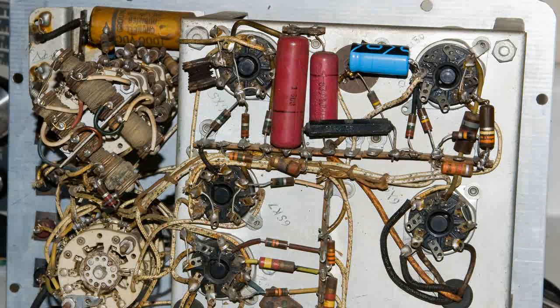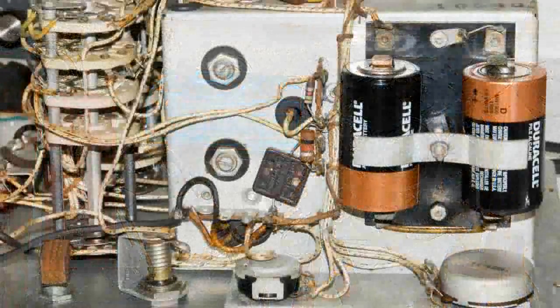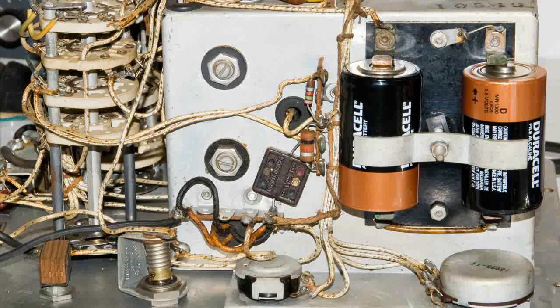Mostly I cleaned the chassis and all the contacts, and did a little lubricating. But I did go ahead and replace the electrolytic capacitor — I opened up the ground and put some shrink tubing on the wire so it wouldn't short anything out, and put the new electrolytic capacitor in its place. I also installed new batteries.